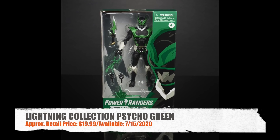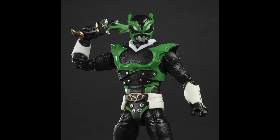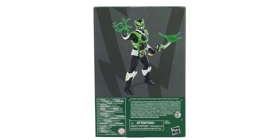And then last, we've got Lightning Collection Psycho Green. It's cool they did another figure from the comics, but I really would like to see yellow and pink if they're going to do more Psycho Rangers. Also looks good. I'll put a direct link in the video description.